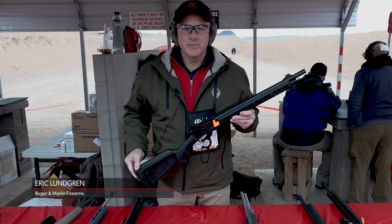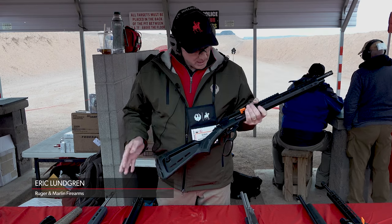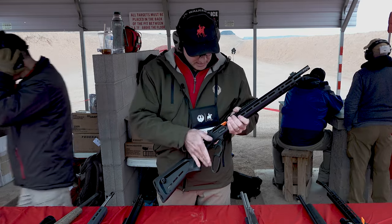Hey, my name is Eric Lundgren with Ruger and Marlin. We're here at the SHOT Show at industry range day, and I want to take you through a couple of Marlin's new guns.